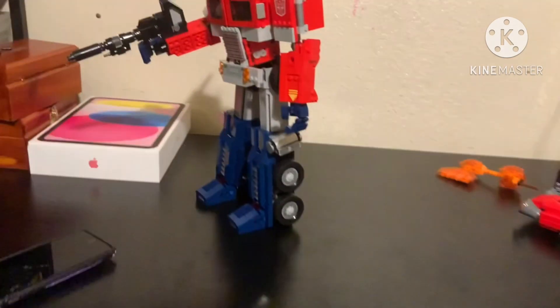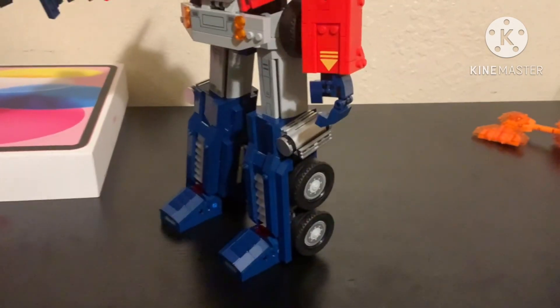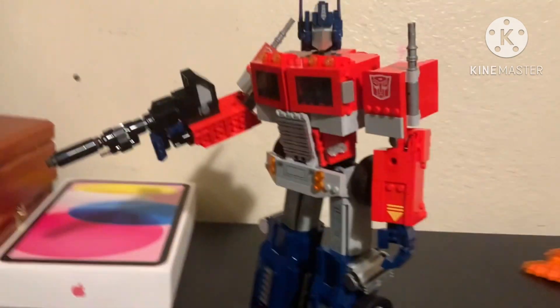Alright, look at him. His legs are not bending or anything. But I'm going to fix it.